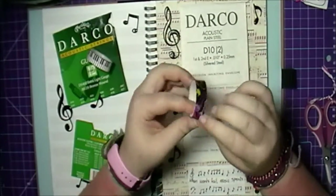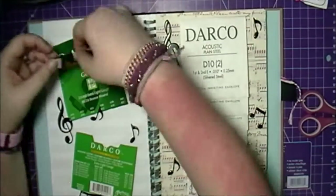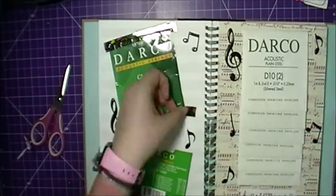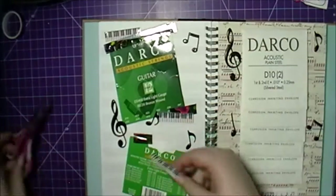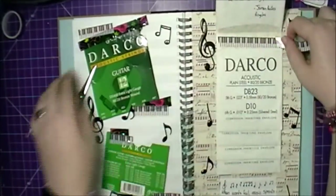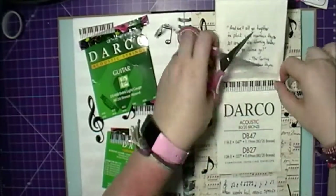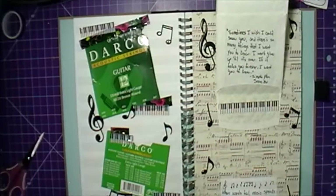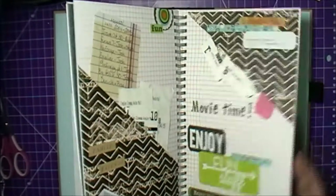Here I'm just going through my containers of washi tape to find some music-themed washi tape. I had a little bit of trouble getting the tape started. The first tape I used has vinyl records, cassette tapes, and guitars on it, and then I used piano keys washi tape. I wanted to spruce up the waterfall a little bit, so I added the piano keys washi tape on the inside and also above the quote. That's everything — I hope you guys liked this video, thanks for watching and happy crafting!